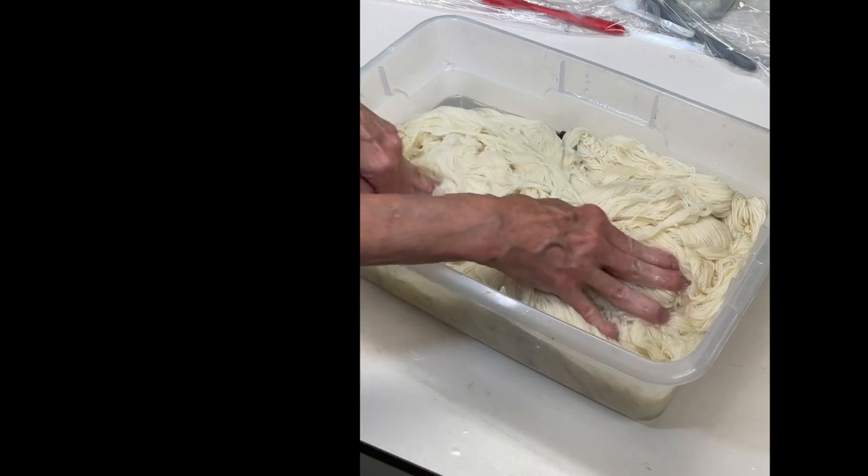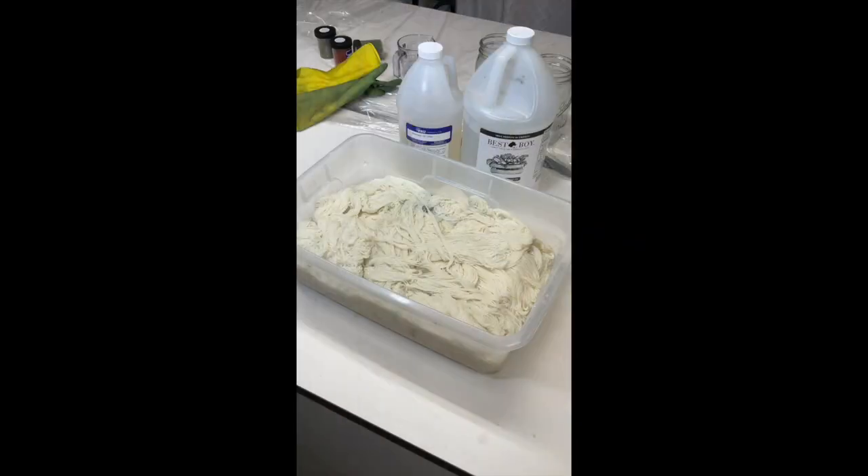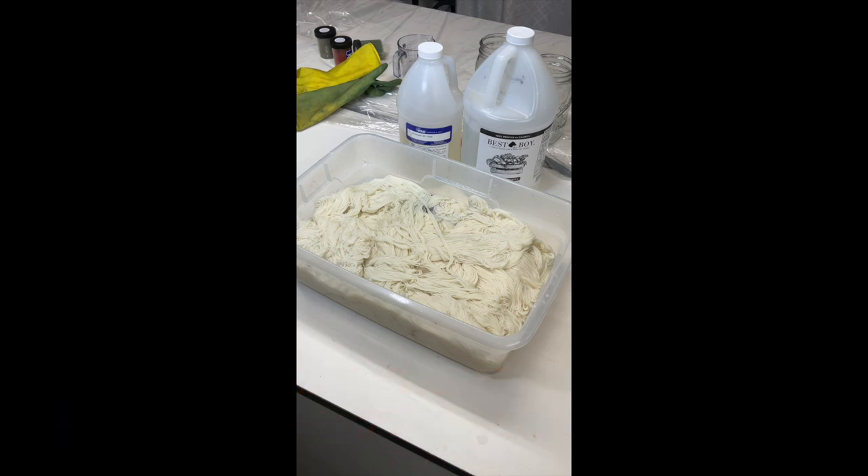If you don't want to use vinegar, you can also use citric acid powder — two tablespoons per gallon of water. I don't use citric acid very often. I typically use distilled white vinegar and Synthrapol. The yarn is soaking right now, so next we're going to mix some dye.